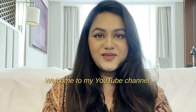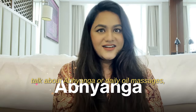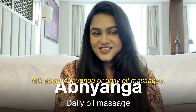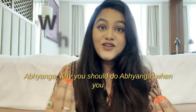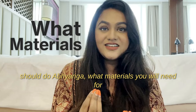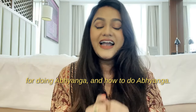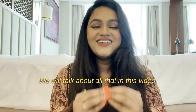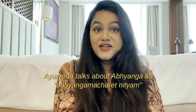Hi everybody, welcome to my YouTube channel. In today's video we are going to talk about Abhyanga, or daily oil massages according to Ayurveda. We will talk about who should do Abhyanga, why you should do Abhyanga, when you should do Abhyanga, what materials you will need, what precautions you need to take, and how to do Abhyanga.